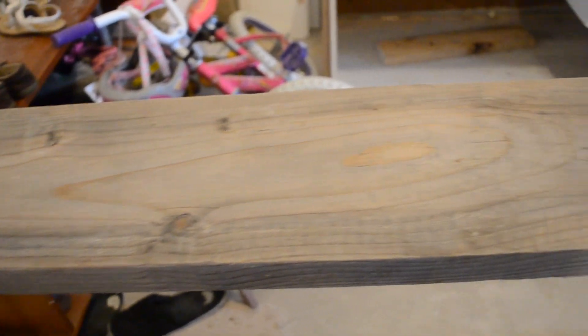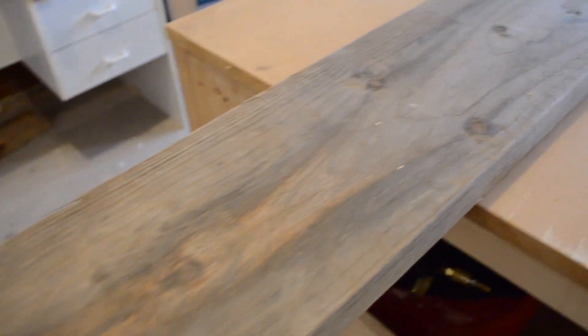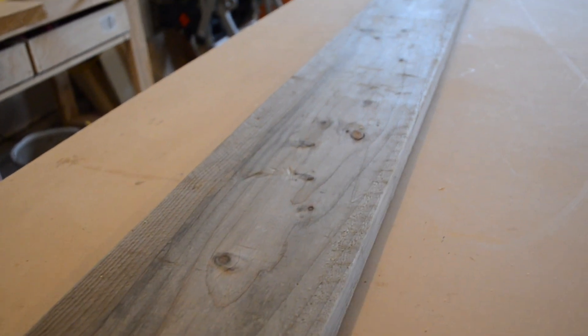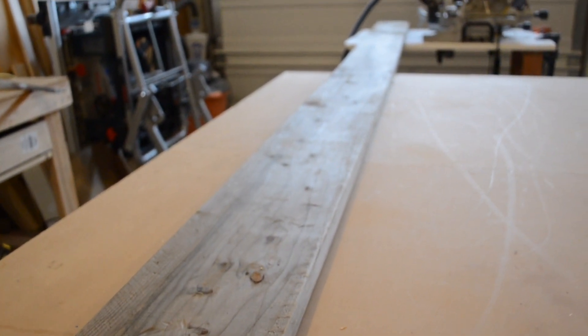The wood used to make the tabletop is the most iconic part of the build. The color and texture of the wood comes from heavy abuse and weathering. The board was originally used as a backer board of some sort and was left in the mud for over a year. It's amazing how it could be salvaged and turned into a coffee table.